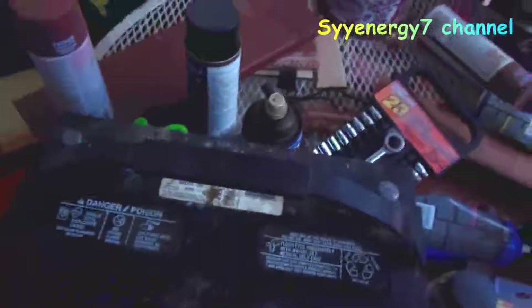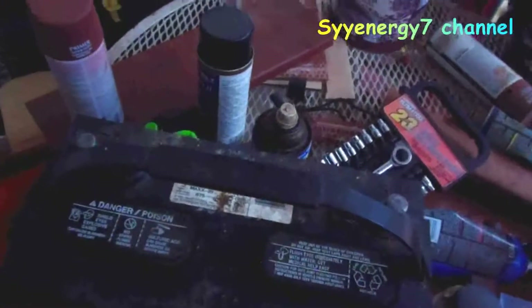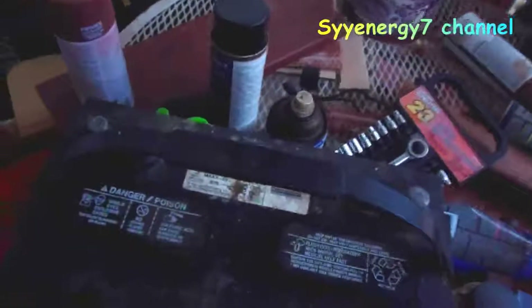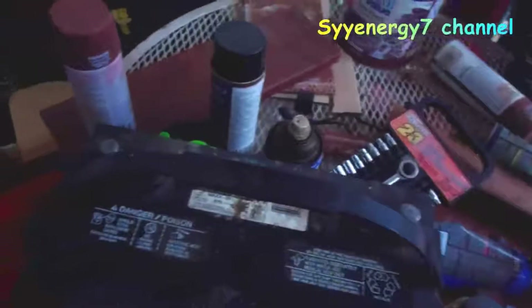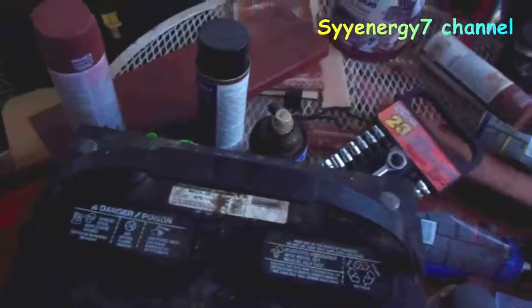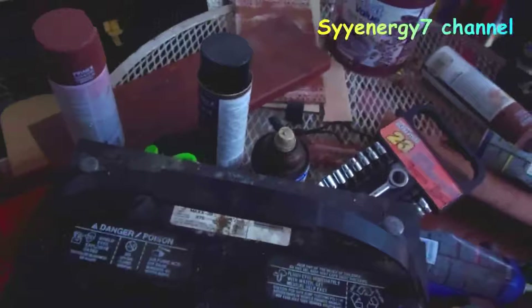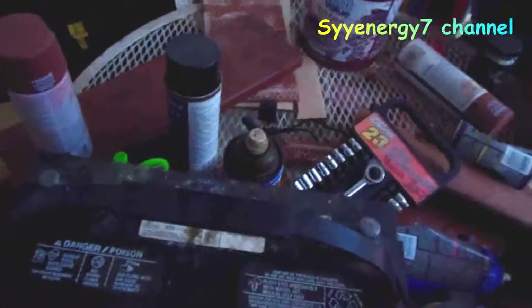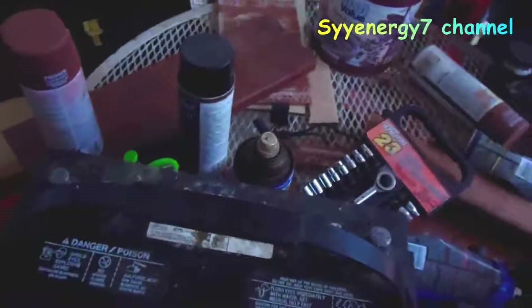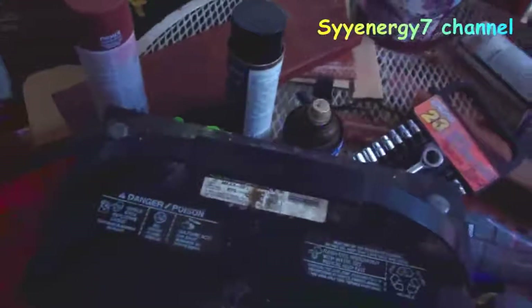The acceptable range for parasitic draw is usually 50 milliamps — that's 50 one-thousandths of an amp. I had a video on how to check that. This El Camino is actually about 100 milliamps, which is about a tenth of an amp. If I let the car sit a week or two it'll still start fine, but if I let it sit several months, that slow parasitic drain will kill the battery.